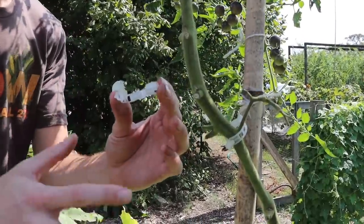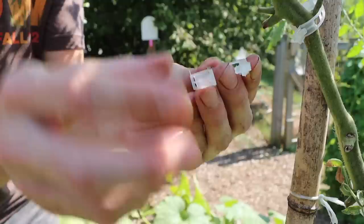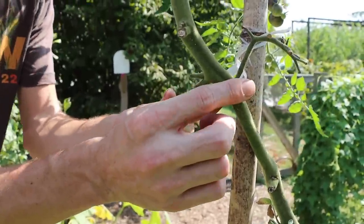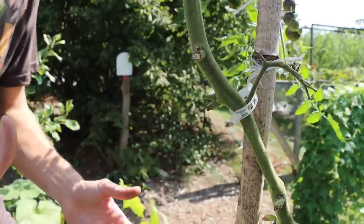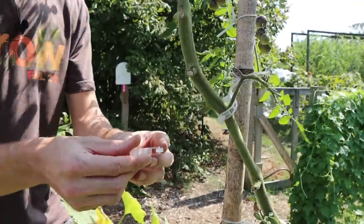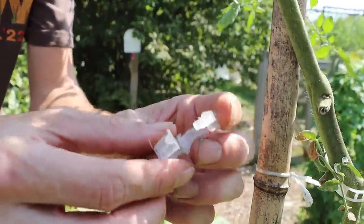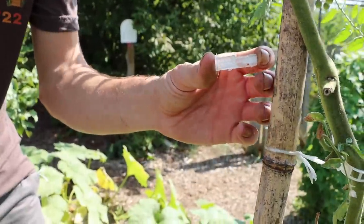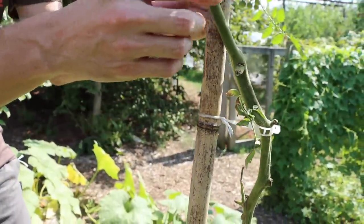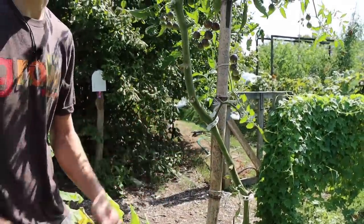One tool that is really important for growing tomato trees is these tomato clips right here. They work so well and are so convenient for tying up your tomatoes — it makes the whole process incredibly easy and enjoyable. For the cost of them, they're definitely worth it because they provide an incredible amount of value. I'll put a link down in the description so you can try some if you want. This is what I use to make sure I keep my tomatoes staked up, and it's just so quick and easy to do.